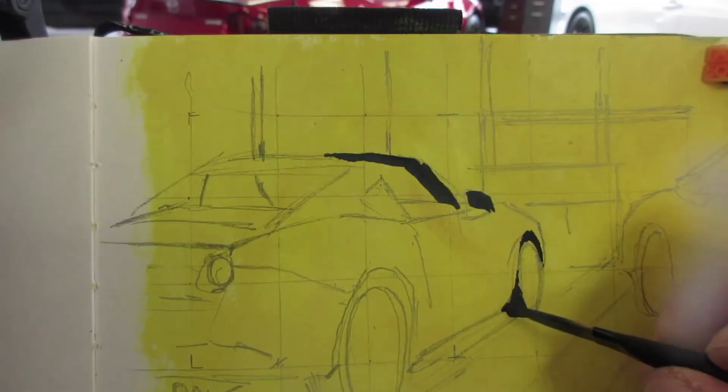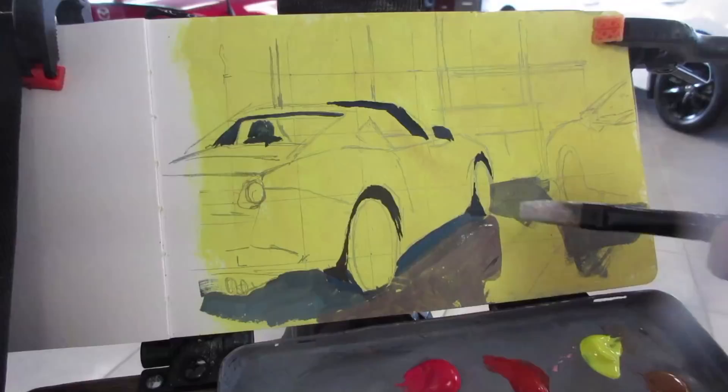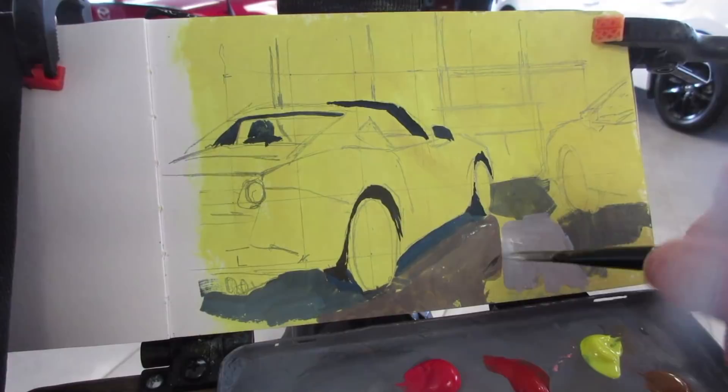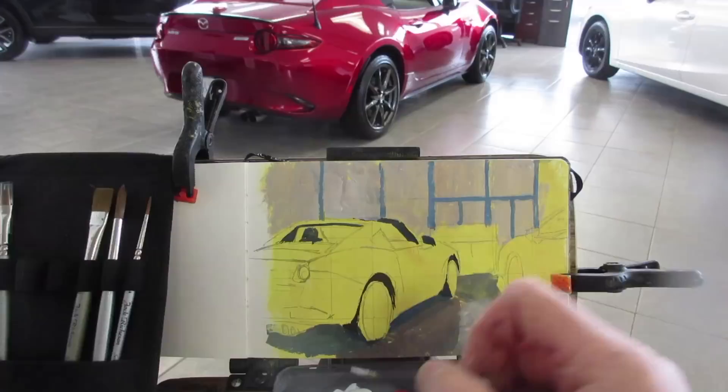That yellow will become an element in this composition inevitably, because it'll show through some of the paint, but I'm going to try to cover it all up, working area by area. The floor has a bright light reflection down the middle of it, and the light coming in the windows is very bright compared to the colors on that Miata.